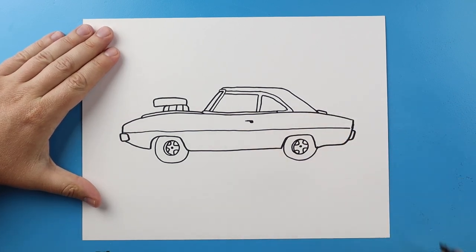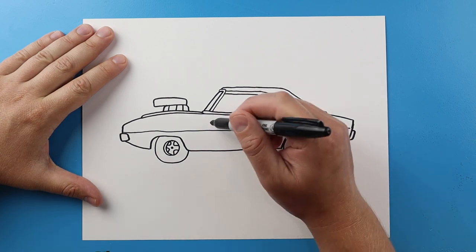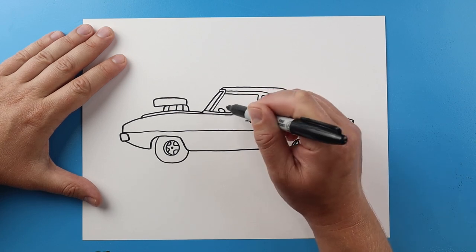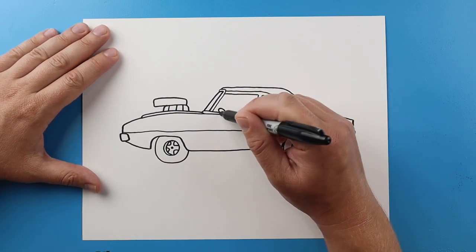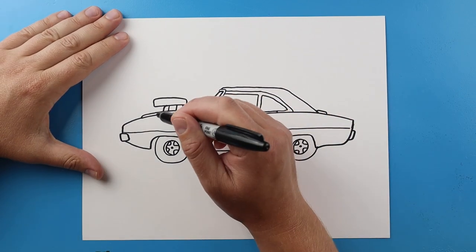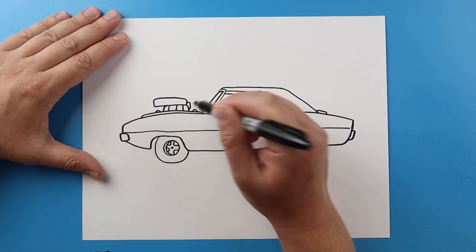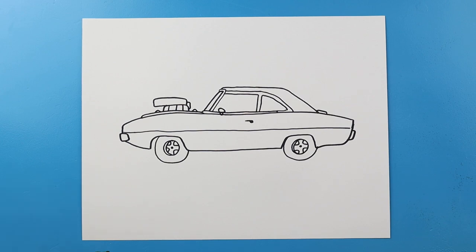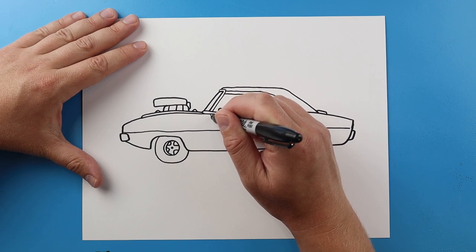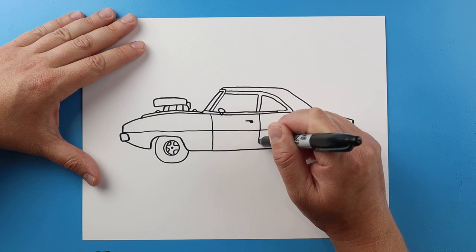Draw a little small square shape here. And then right here I'm going to make a little circle shape just for the mirror. I'll do a little line down. I'm going to do a little bump here and a little bump here. Then a little square shape right here. And then right here I'm going to make a line that's going to come down and then another one over here for the door.